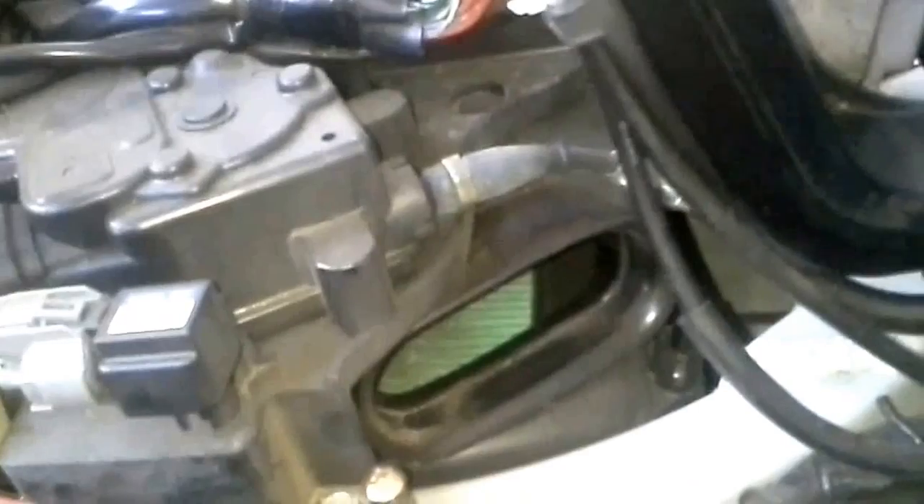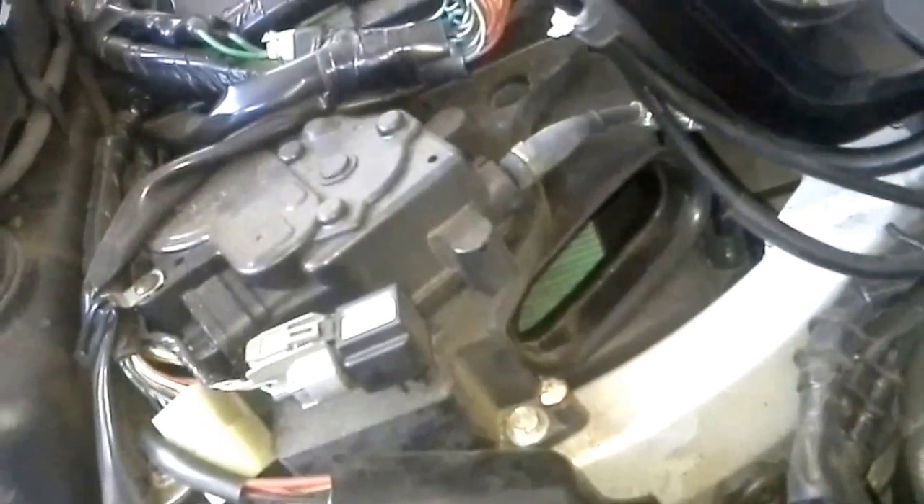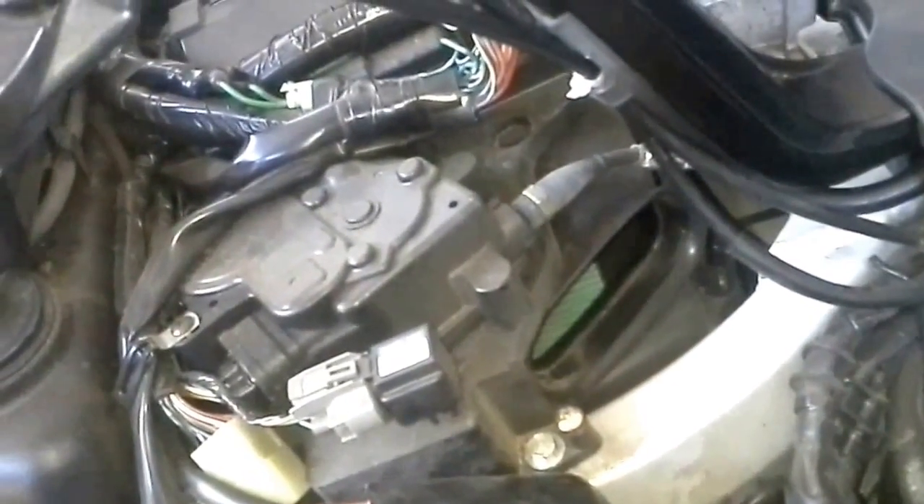For all you new Goldwing owners and do-it-yourselfers out there, let's see if we can get a view of the actual air filter. There's the air filter. That is the brain box that's on top of this. Honda got that one figured out.